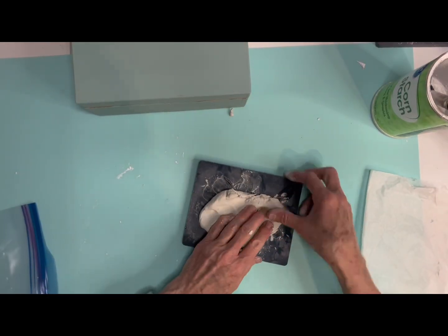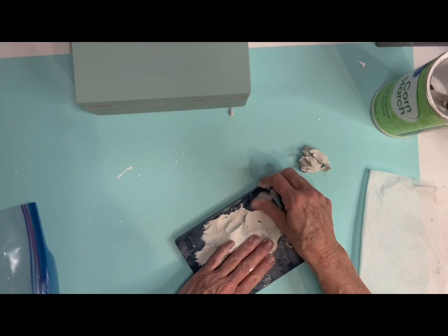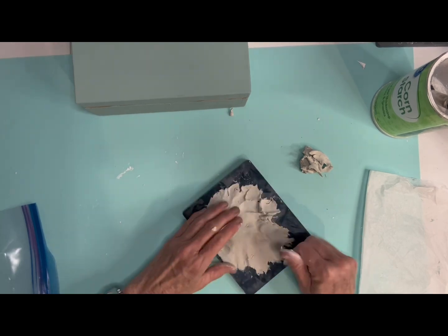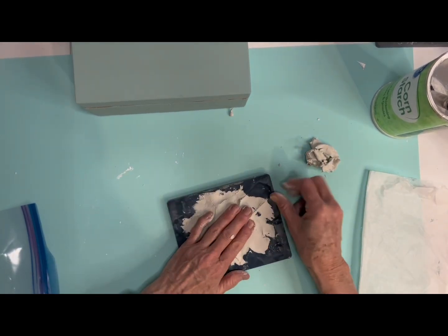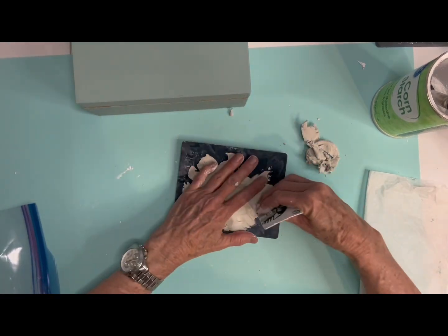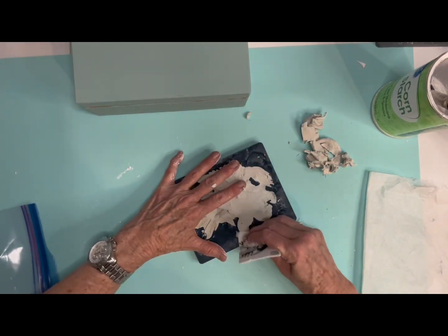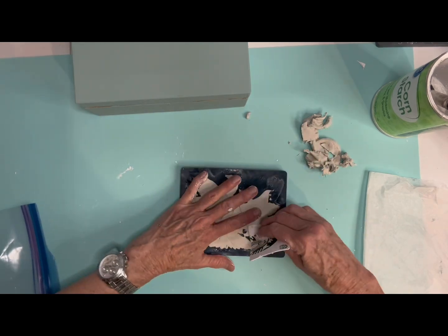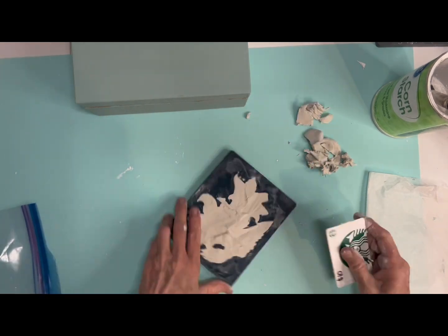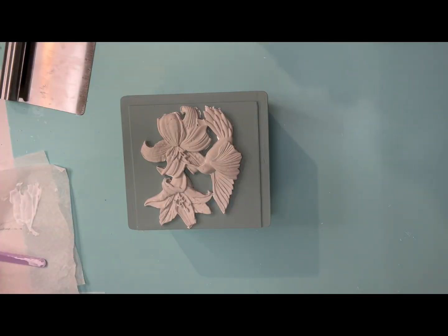My first project is putting some air dry clay in a mold made by the company called Zuri. I recently used one of their molds in one of my videos, and so many people commented saying they'd never heard of this company before and talked about the incredible detail you find in these molds. So I wanted to bring out some other ones I have. This particular mold is of a bird putting his little beak into a flower to get the nectar.